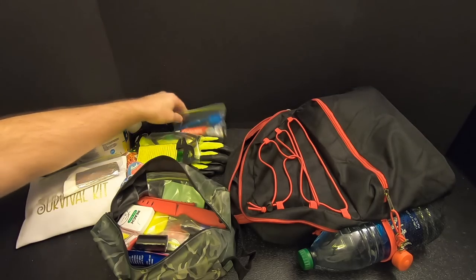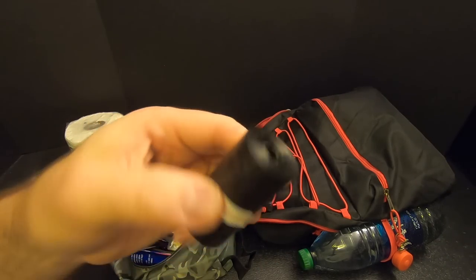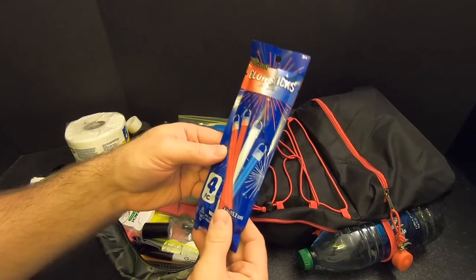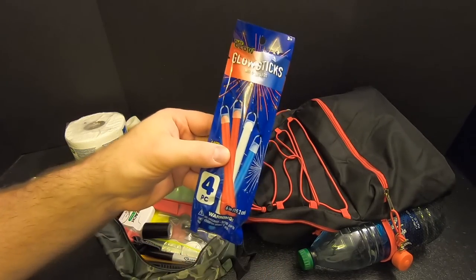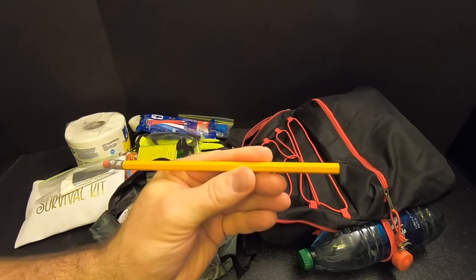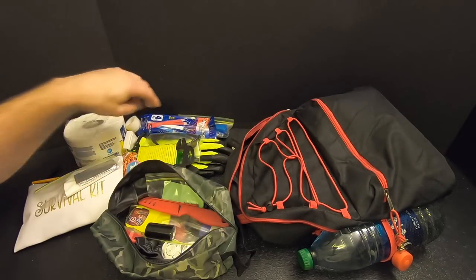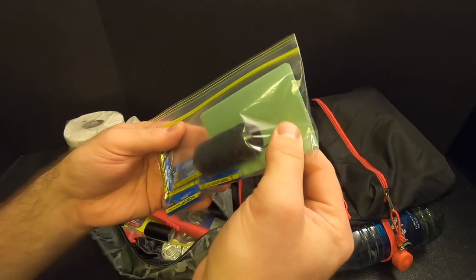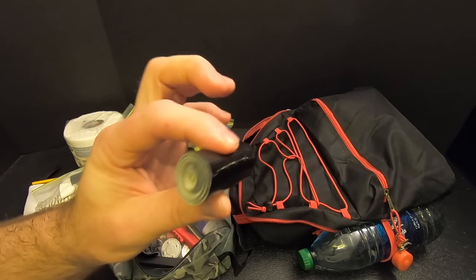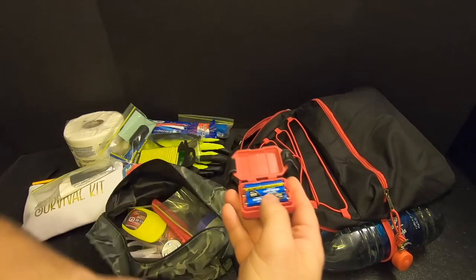Got some toothpaste and a toothbrush, a roll of doggy poop bags — great for miscellaneous storage or collecting water. Got four glow sticks, six inches long each. A Sharpie, a pencil, some dental floss — useful for teeth or as emergency cordage. Several pieces of paper, six AAA batteries, and a big spool of thick sewing thread. Got a roll of duct tape and a headlamp that takes three AAA batteries — I've got a piece of paper in there to keep it from accidentally turning on.